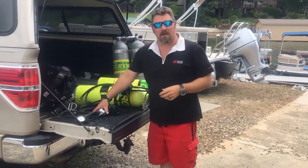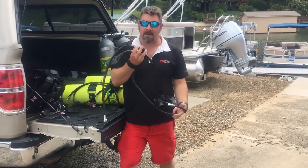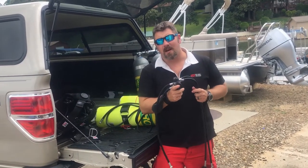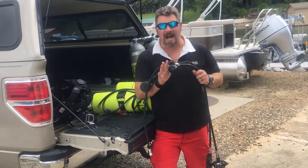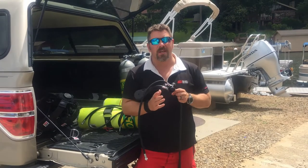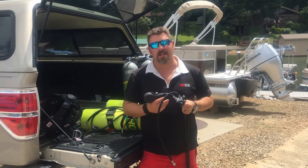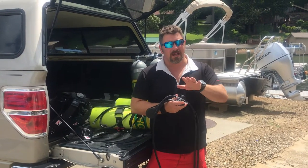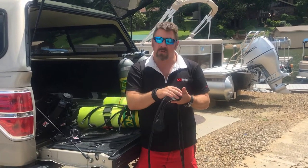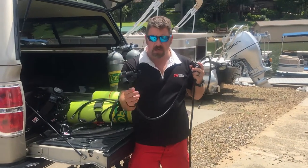Briefly I'll show you my single side mount regulator system because there's nothing too fancy about it. I'm currently using a Mares 15x Loop system — that is a DIN regulator. I'm not going to get caught up on whether you need DIN or yoke because I use both. I primarily use yoke for every single type of diving I do except for side mount. Would I ever use yoke for side mount? Absolutely — and I'll talk briefly at the end of the video about why I would use yoke over DIN.